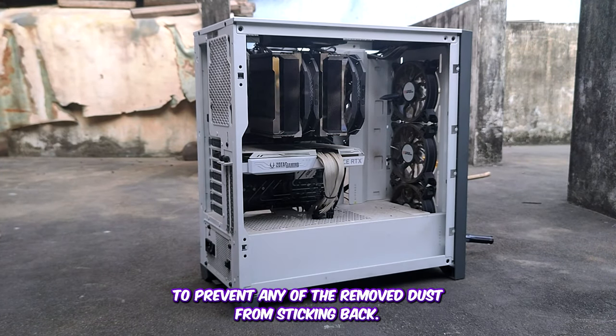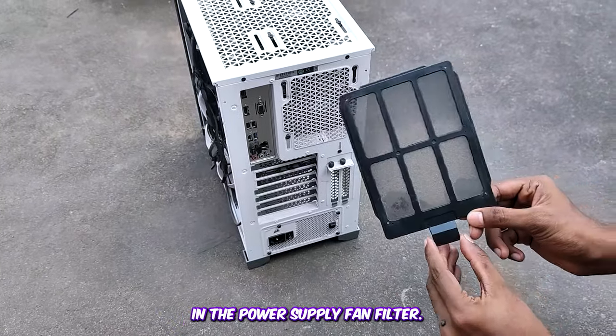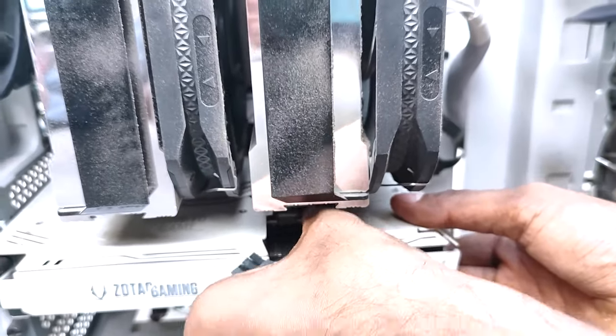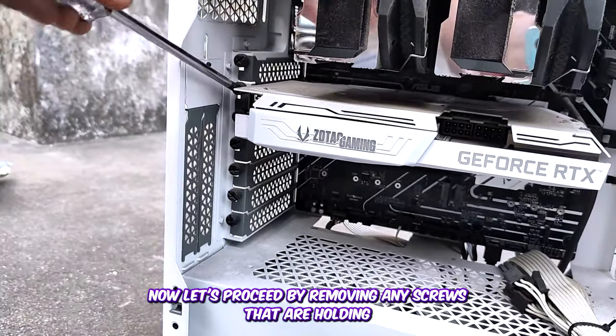I make it a habit to frequently clean my workspace to prevent any removed dust from sticking back onto components. Take a look at the dust buildup in the power supply fan filter. Now let's begin by disconnecting the GPU power cable.